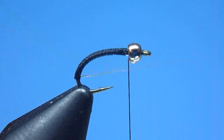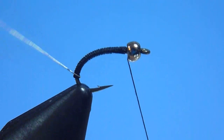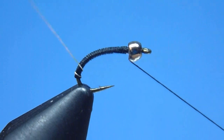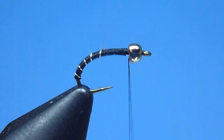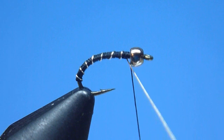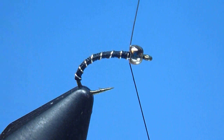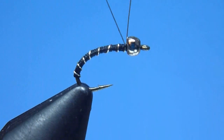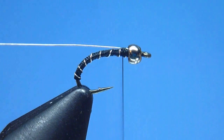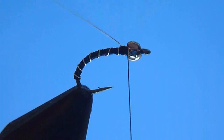Next, we'll begin winding forward, under pretty heavy tension and at a pretty steep angle, our silver wire rib — ensuring, of course, as we wrap, that we distribute our wire smoothly and progressively along the fly's body using nice, carefully controlled, and evenly spaced turns. We'll continue forward until we've again reached that comfortable stop located just behind our silver bead. Once there, we'll tie off our rib with a quick tight turn or two of thread, remembering for durability's sake to double our wire backwards along the hook shank before adding a few more snug locking wraps, then rid ourselves of the excess wire with a quick couple of twists.